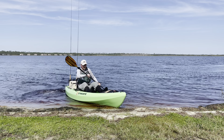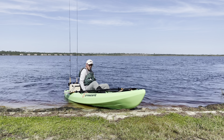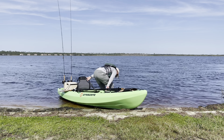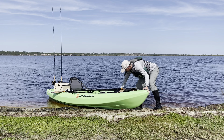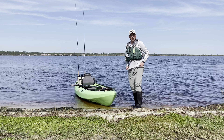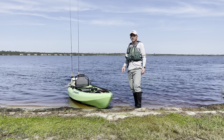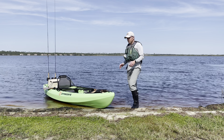To get out the exact same way: one foot down, then the other foot down, move your opposite hand, use the kayak to stand yourself up — and you're out of the kayak. So that is how to get in and out of a fishing kayak on a nice sandy shore or a slight incline with the kayak perpendicular to shore.